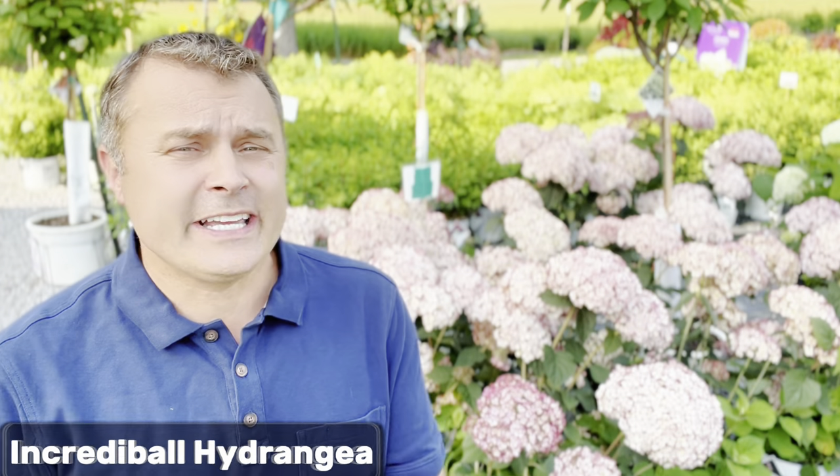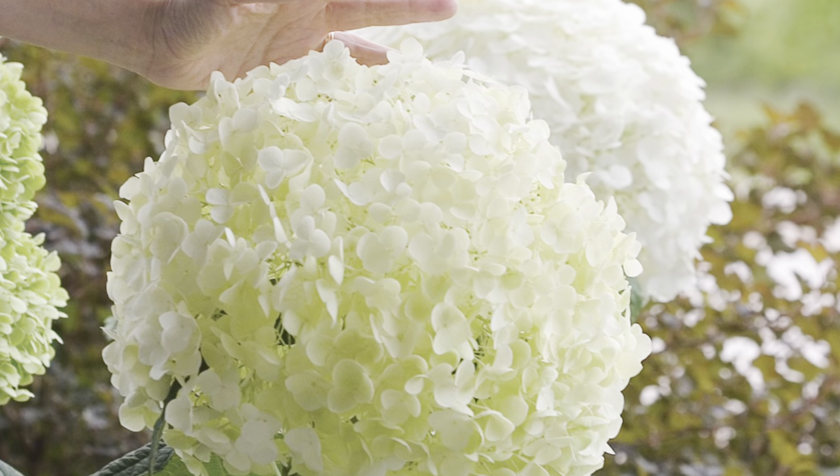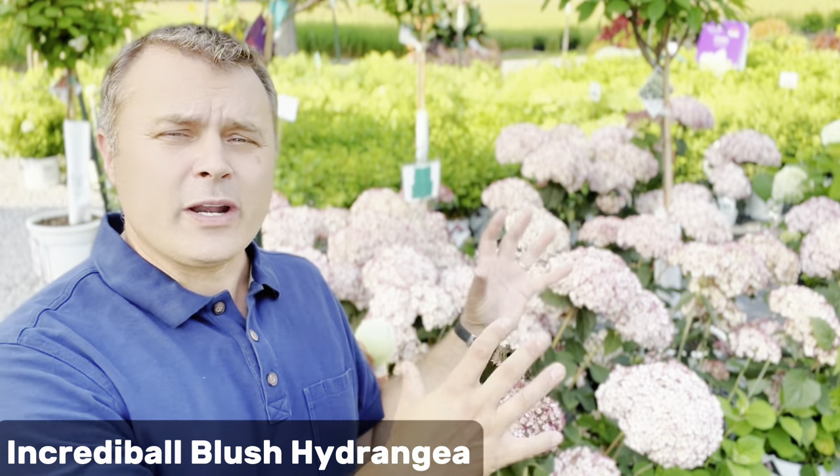The arborescent hydrangea has seen a couple of improvements over the years, most notably the Incrediball hydrangea. This is very similar to the Annabelle hydrangea, except the Incrediball is known for its enormous flower head and having much stronger stems to support that. It's become a really popular plant. Behind me is the Incrediball Blush — the Incrediball hydrangea with a bit of a pink cast to it, just a little bit of a variation on the original Incrediball.